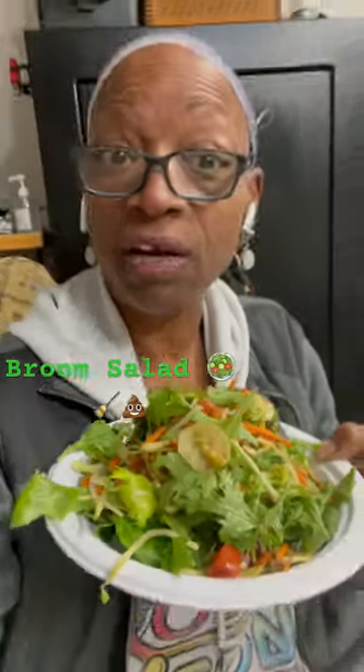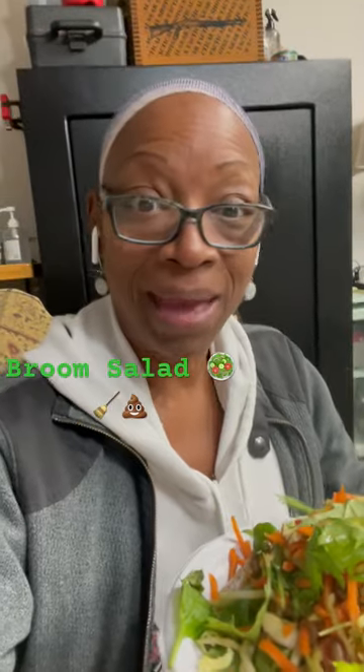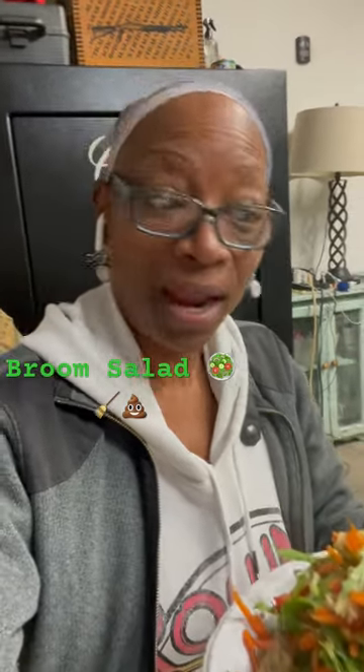Right here I have a bed of baby spinach. On top of that, I have some mixed greens. And then on top of that, I have a bag of broccoli slaw. And then with that, I add a little bit of shredded carrots, and then I chop that up.